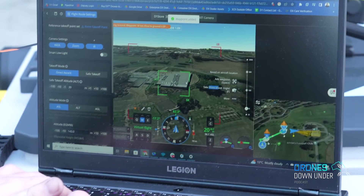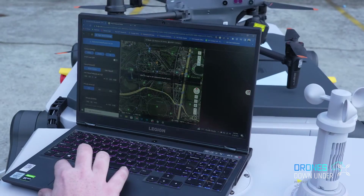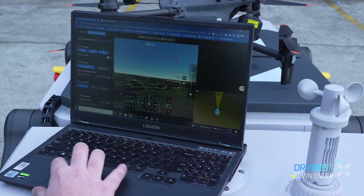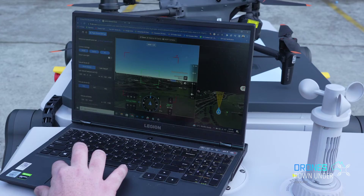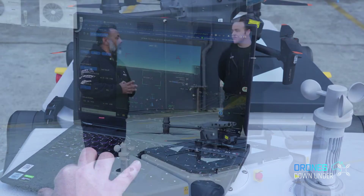Flight Hub 2 — is that something you can help people get set up with? Yes. Flight Hub 2 works with the Mavic 3 Enterprise and Mavic 3 Thermal as well as the M30, and you can start building 2.5D maps of the area to give more information to work with.